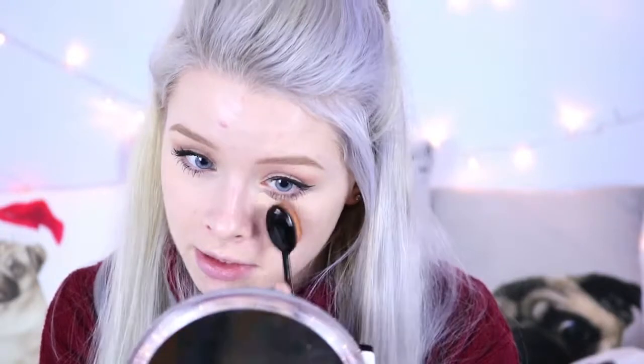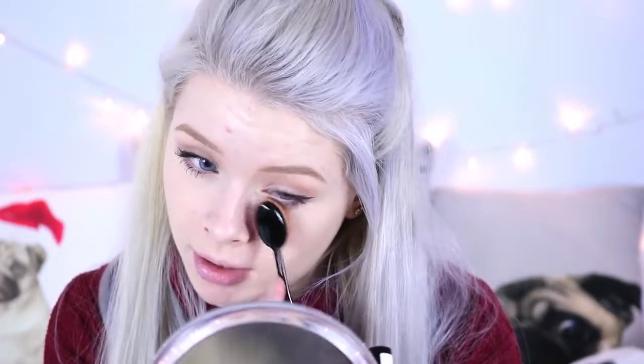I had a feeling it would be quite difficult to get under the eyes with this, but that actually worked a lot better than I thought it was going to. I find it works best if you stipple it a bit and then do short little dragging motions. I feel like that looks really good and it's providing good coverage.